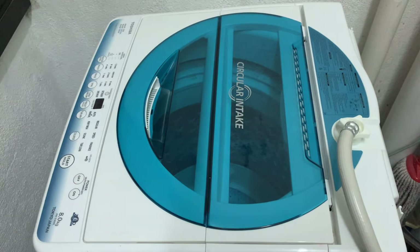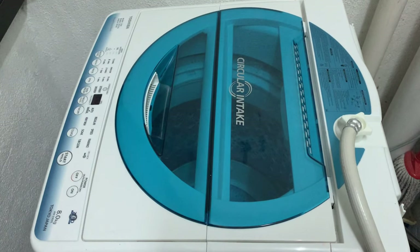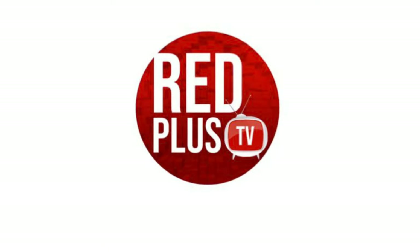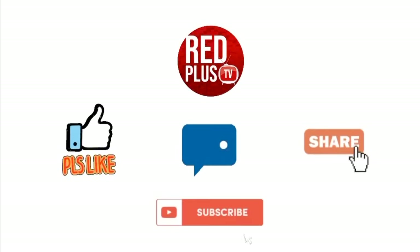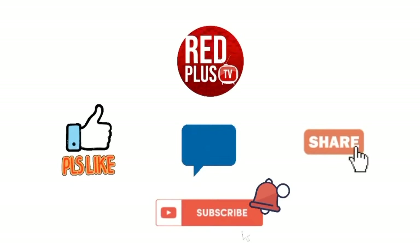Hoping that you are happy with it. Thank you for watching — don't forget to subscribe, like, comment, and share the video. Take care and bye-bye. To get more new video update notifications, please click the bell. See you again.